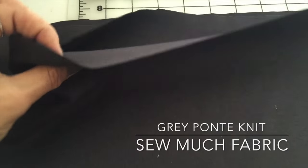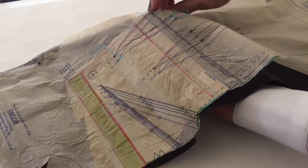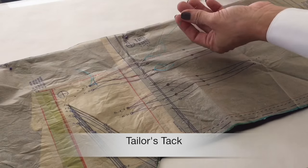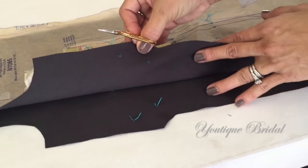So now all I have to do is sew the beautiful gray Ponte Knit fabric together. I'll start with sewing the darts. To preserve the fabric, I am going to use the tailor's tack method to sew the darts. Here's a quick glimpse of the process.